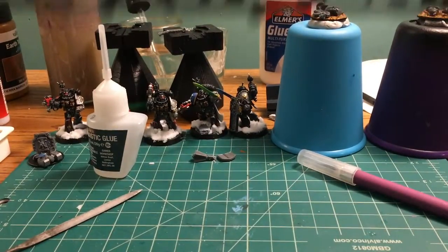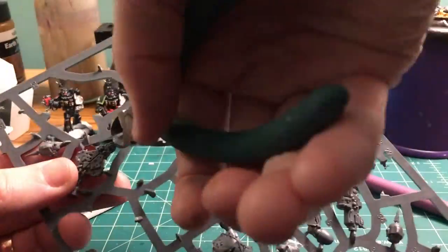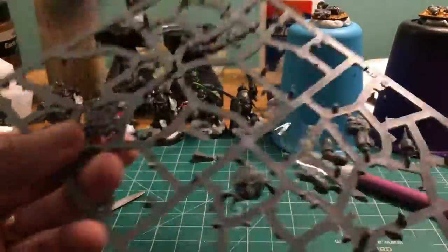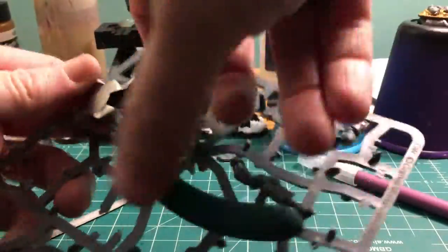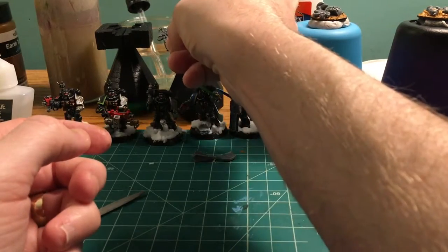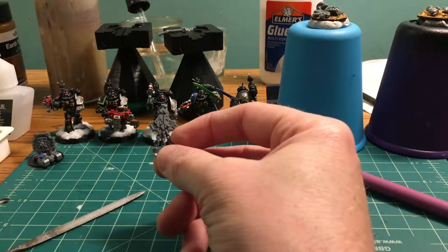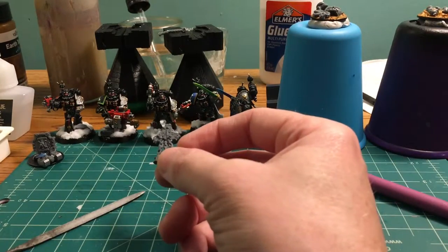We'll set that aside to dry and grab the Death Guard sprue. I'm looking for the icon of despair - it's the chaos icon of Nurgle. The plan is to cut it out and mount it on that haft, like someone stuck it into the snow claiming the planet for Nurgle. That's all I had time for today - we'll finish that tomorrow, and if you come back we'll finish that objective token and build a couple more, maybe get to start painting. Have a good one.